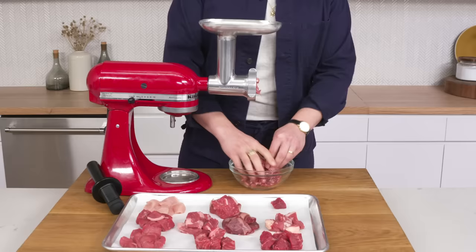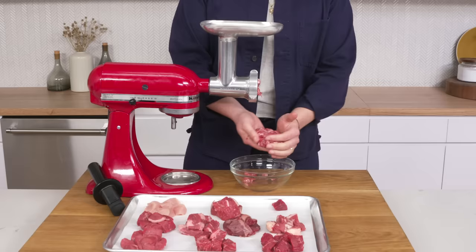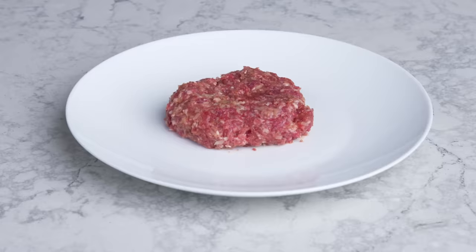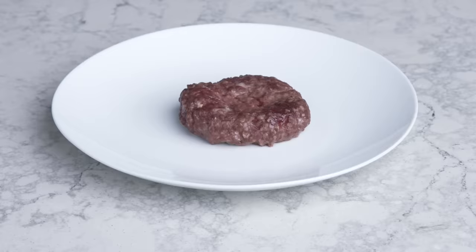Once the meat is ground, it gets gently formed into a nice, tidy six-ounce patty with a little divot in the center to keep it from shrinking up when it cooks. The biggest challenge when cooking a burger is getting as much caramelized crust as possible on the outside while nailing the perfect, juicy, medium-rare to medium inside. And we're going to try to do exactly that every way we can think of.